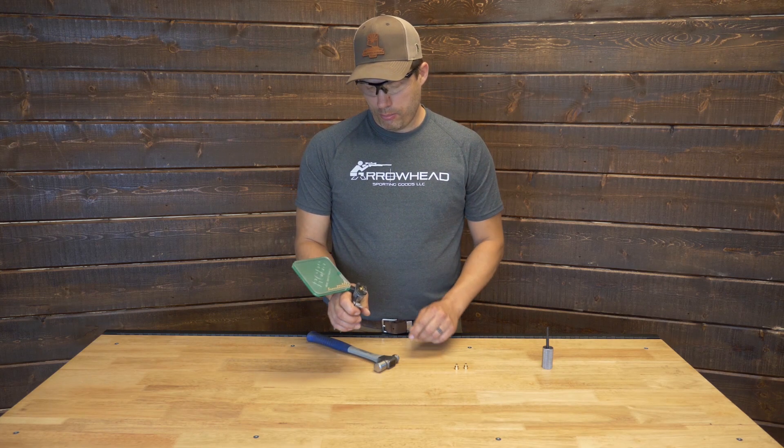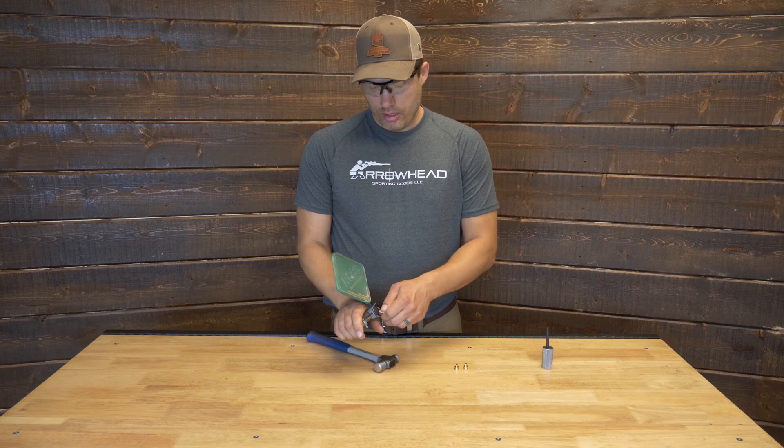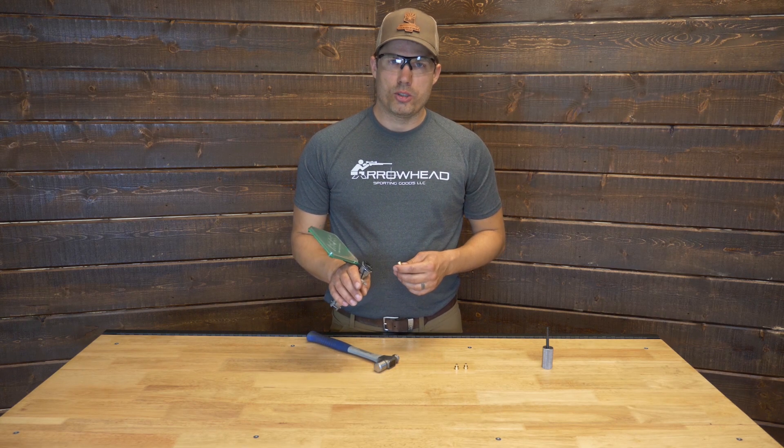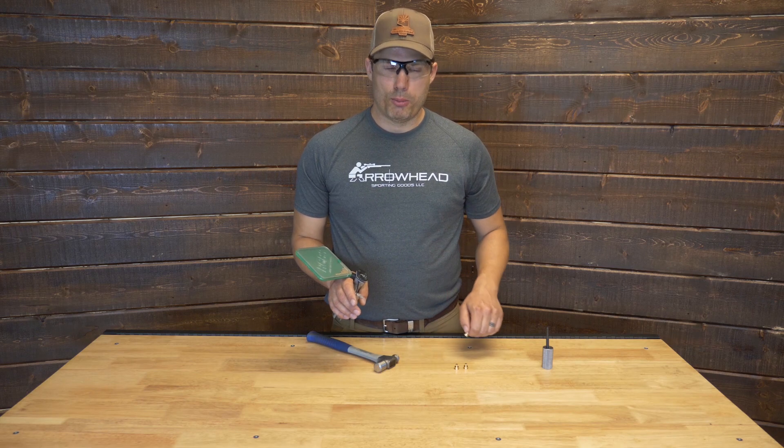To prime it, we just stick the primer in there, squeeze it, seat the primer firmly. The universal hand primer has a really good feel, so you can feel when the primer bottoms out.